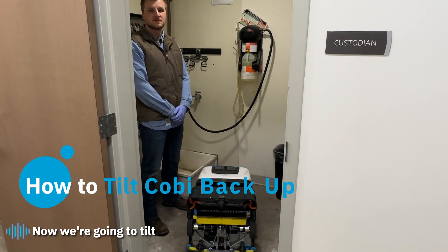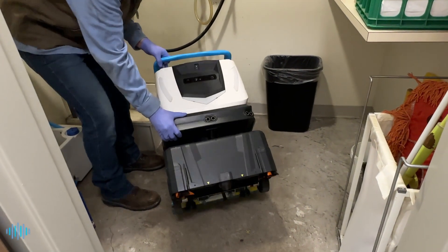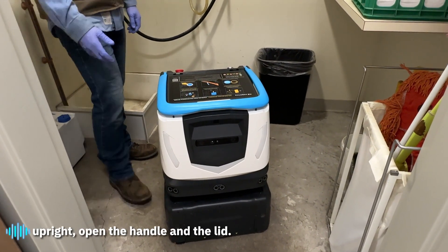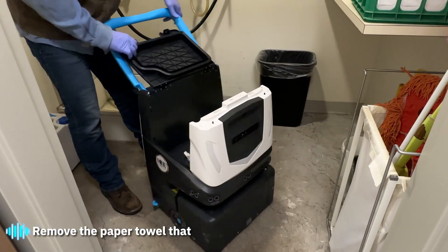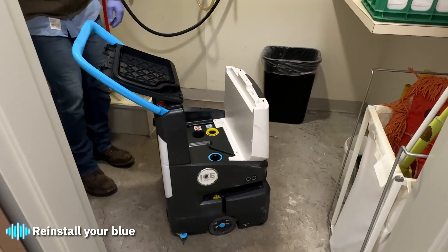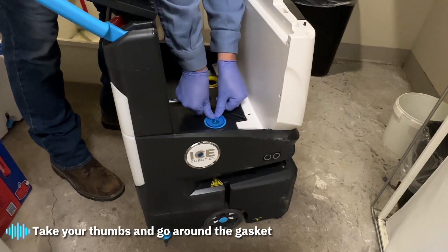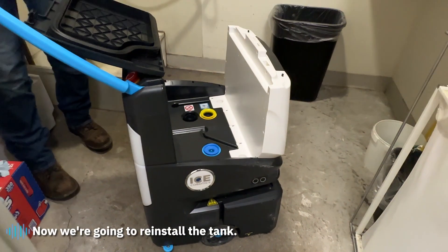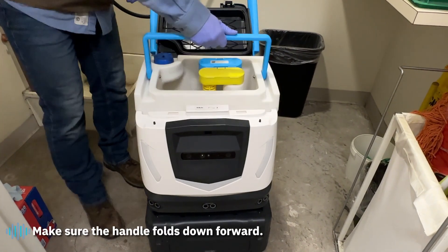Now tilt COBE back upright — grab the handle and slowly, carefully raise it back. Once upright, open the handle and lid. Remove the paper towel we placed in there earlier. Reinstall your blue solution filter and gasket, taking your thumbs around the gasket to make sure you have a proper seal. Then reinstall the tank — the tank can only go one way, so make sure the handle folds down forward.